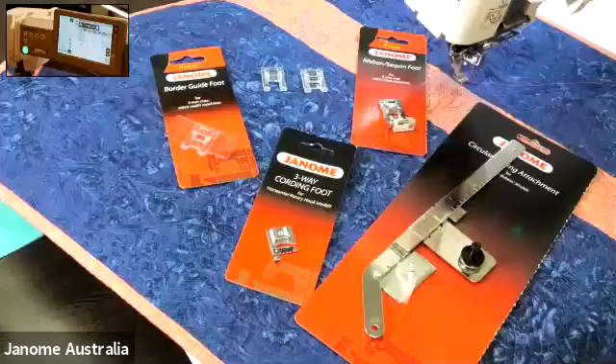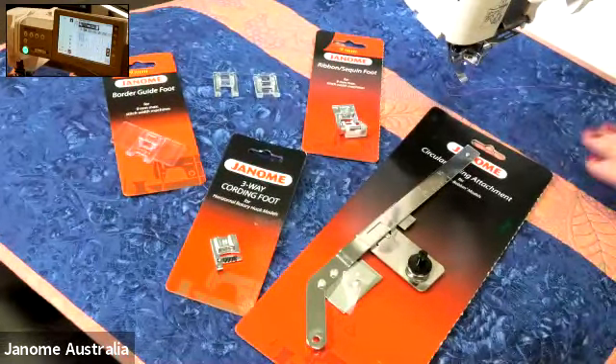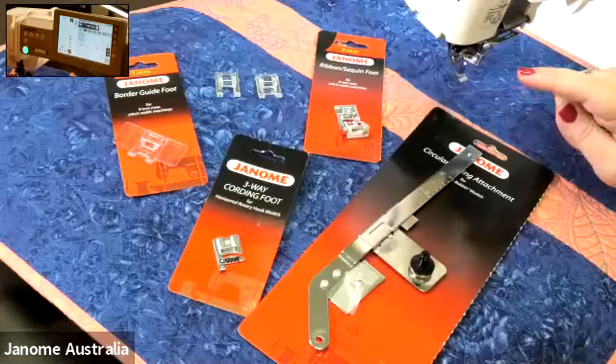A lot of you may have stitches on your machine that you don't necessarily use for everyday use. And today we're going to show you a few different feet and techniques you can use with those in your work. We are going to work through the feet that you can see here on screen and the attachments. I've got a number of different techniques I'm going to show you, but the first thing I'm going to run through are the feet.